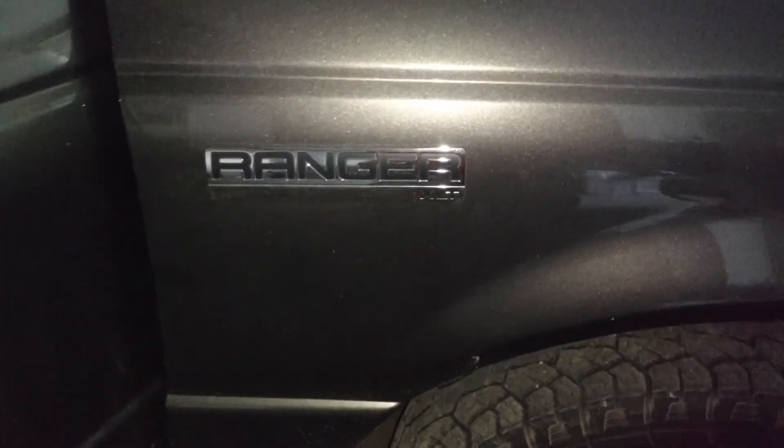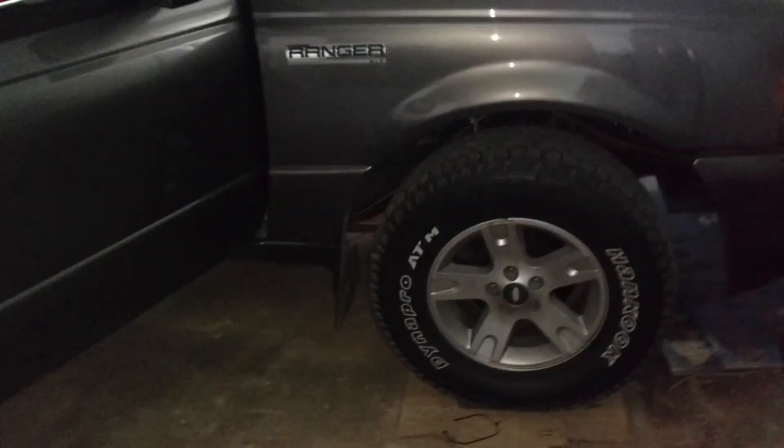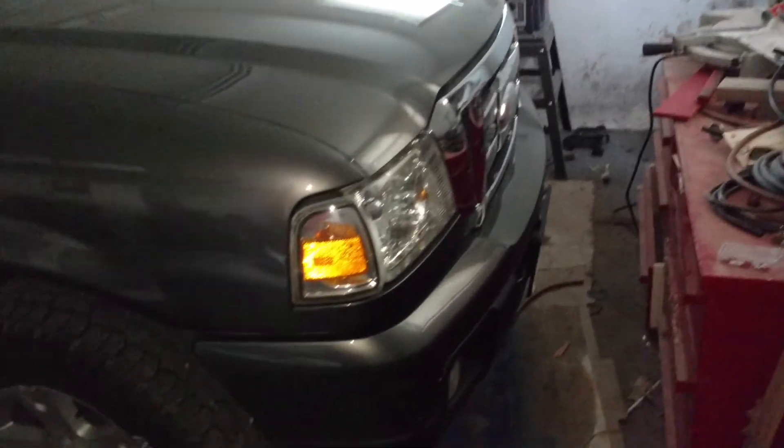Hello everybody, this is Paul. I traded in my Honda. Yeah, I know, it was my first car. I was a little sad when I sold it, or when I traded it in.